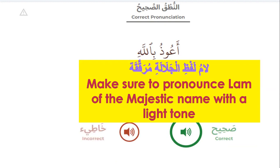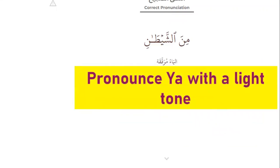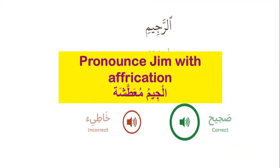The wrong is A'udhu billahi with a heavy 'ya'. Pronounce 'ya' with a light tone — it's 'jee', not 'say'. Please repeat after me the correct pronunciation: Minash-shaytani. Pronounce 'jeem' with the correct articulation — it's 'jee', Arraji, not Arraji without the proper sound. The right is Arraji; the wrong is Arraji.